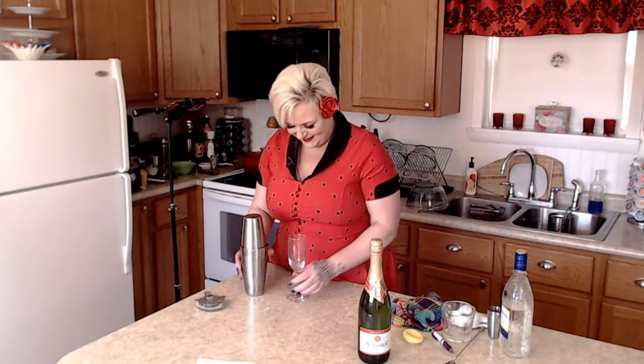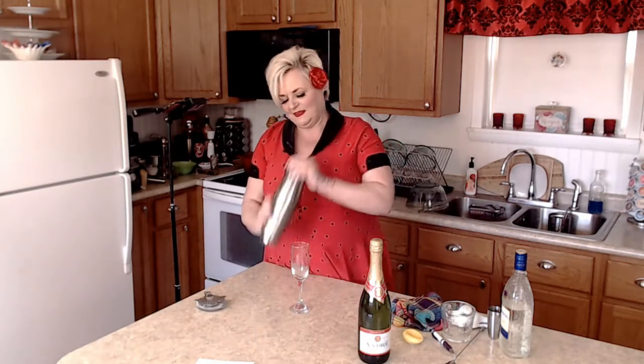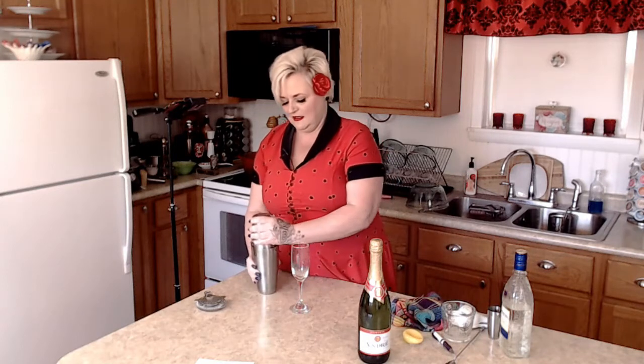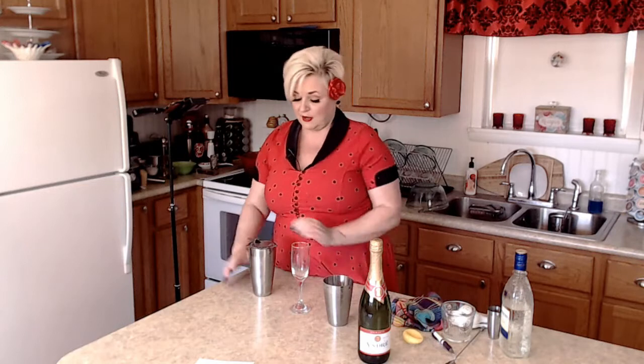You can tell I'm not a bartender! So we're going to shake this up. And I guess that's good enough — again, I'm not a bartender.